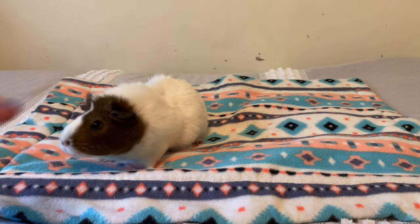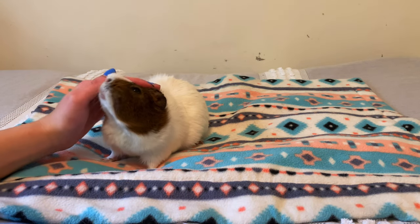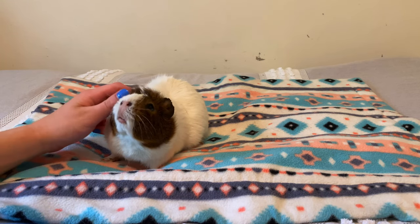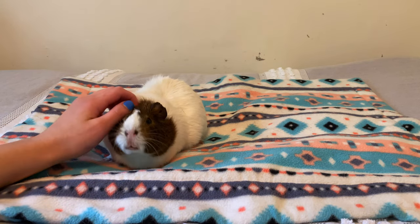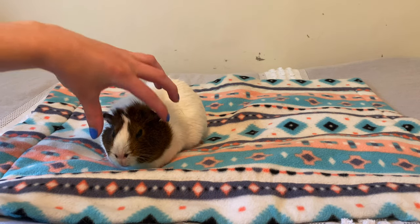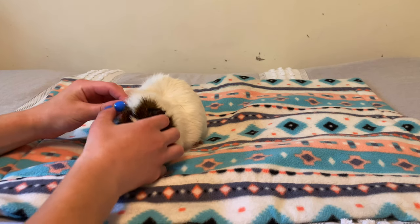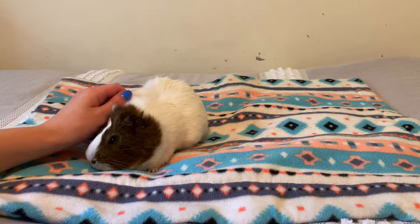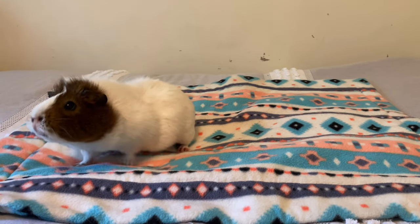You first want to check their eyes, ears, nose, and mouth to make sure there's nothing abnormal about the guinea pig, such as crustiness — which in the ear might indicate an ear infection or ringworm. Crusting or discharge from the eyes might mean there is an infection or a hay poke. The nose should also be clear of snot, and the mouth should have no cuts, and the teeth should be short and not broken.